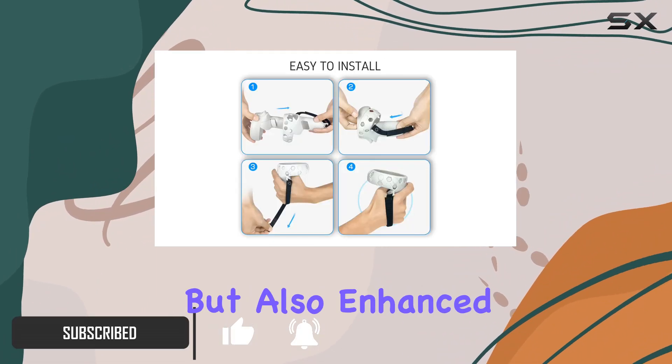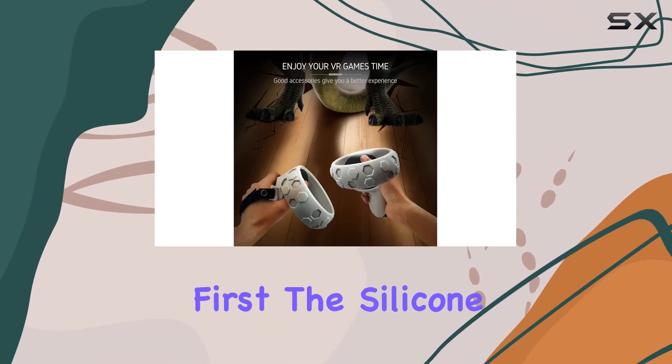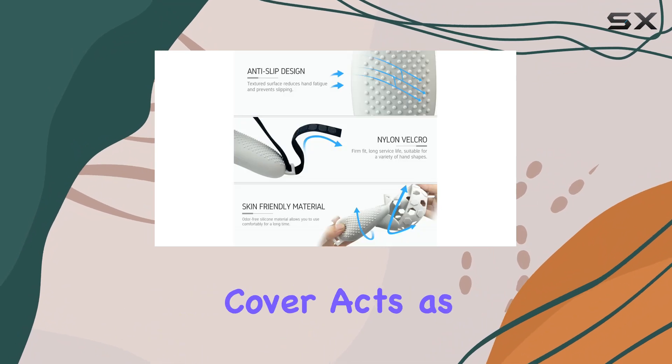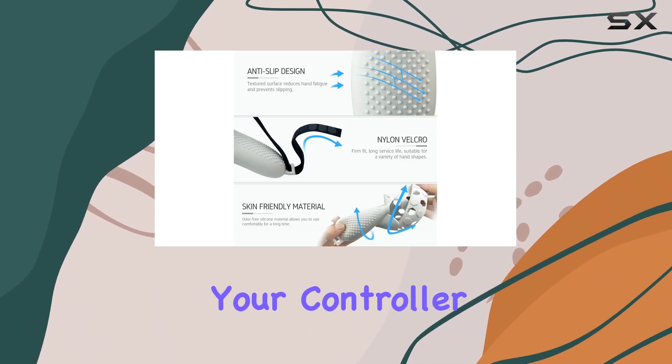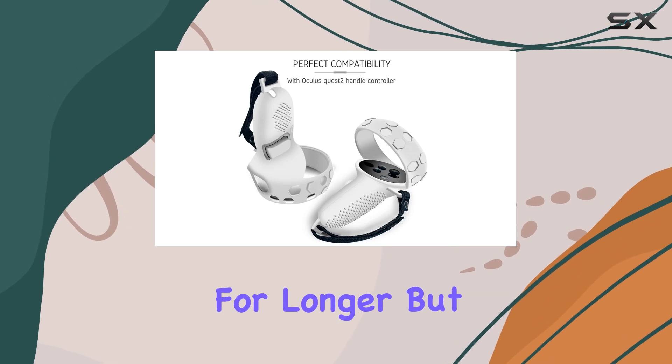Let's talk about protection first. The silicone cover acts as a shield, safeguarding your controller from scratches and dirt, ensuring it stays in top condition for longer. But what sets this cover apart is its anti-throw design.